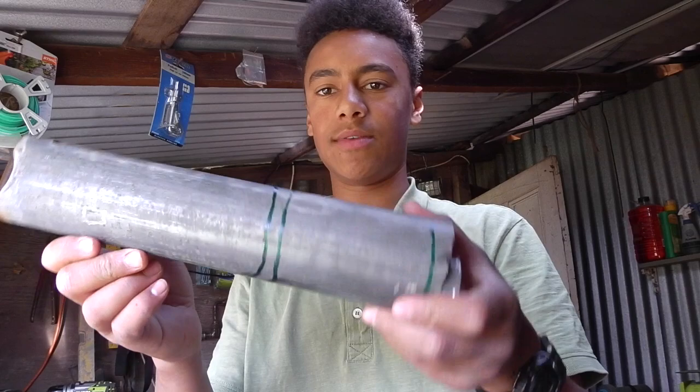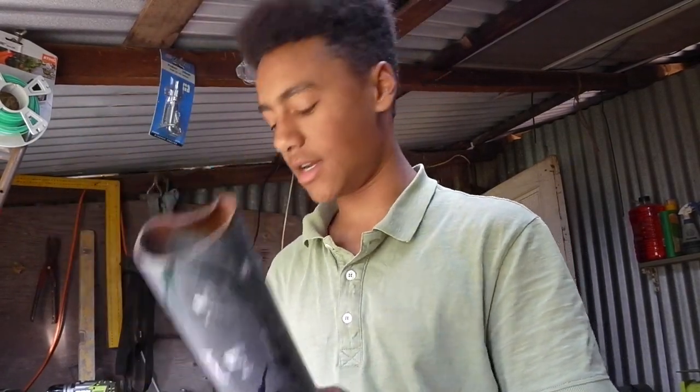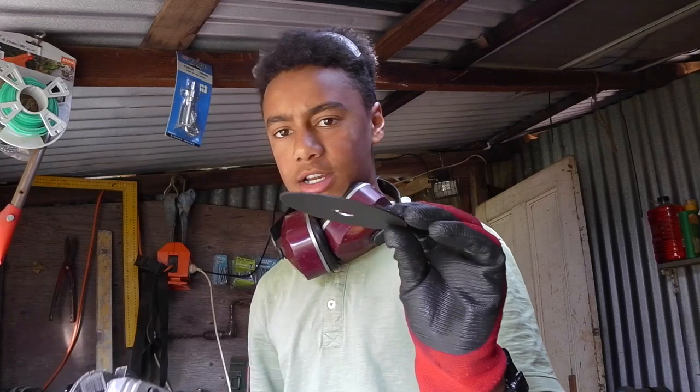All right, so once you've drawn your lines on it, you can start getting the cutting. Make sure you wear your protective gear and let's get stuck into it.